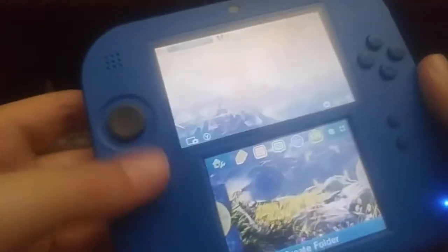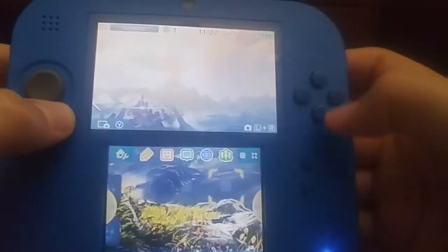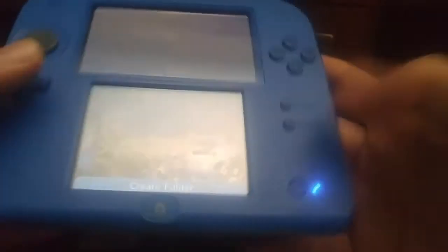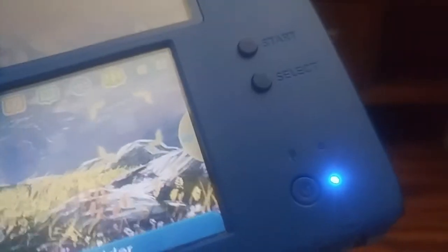First, let's just get into the basics. It has the home pad, D-pad, circle pad, all the A-B, Y, and X buttons, start, select, power button. It even has a little charging notification light that we've always had in all the different systems.